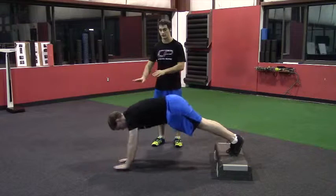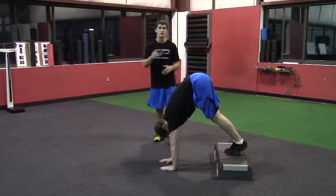When he comes back, you really want to emphasize pushing yourself away from the ground. That's going to drive a little bit of upward rotation and protraction of the scapula, recruiting the serratus anterior.